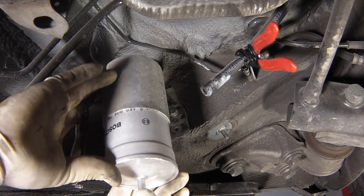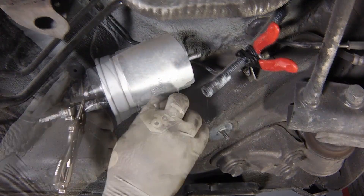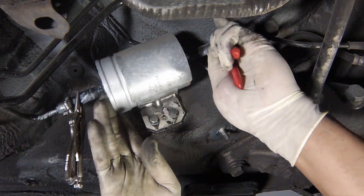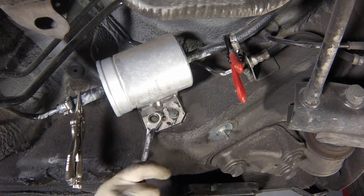Fit the new filter into position with the flow marking arrow correctly orientated. With the filter located in the mounting, insert and tighten the mounting bolts. Reconnect the fuel hoses using new clips if necessary. Ensure that no dirt is allowed to enter the hoses or filter connections.